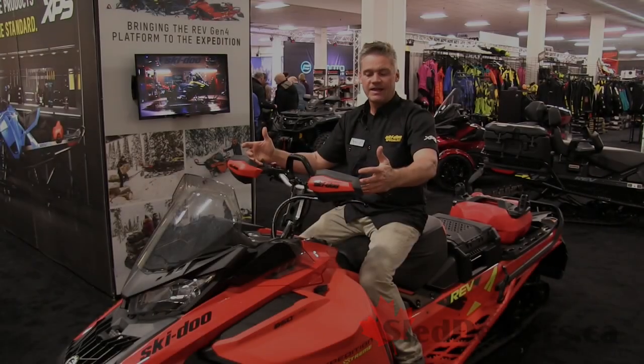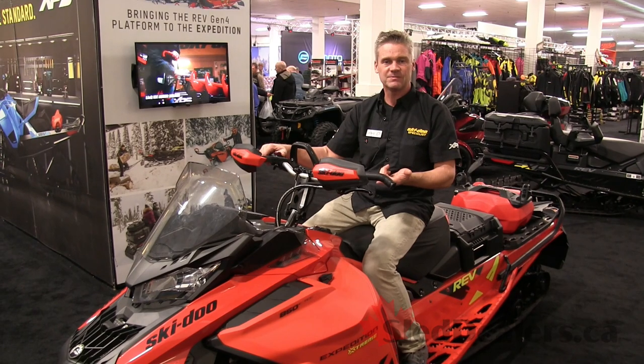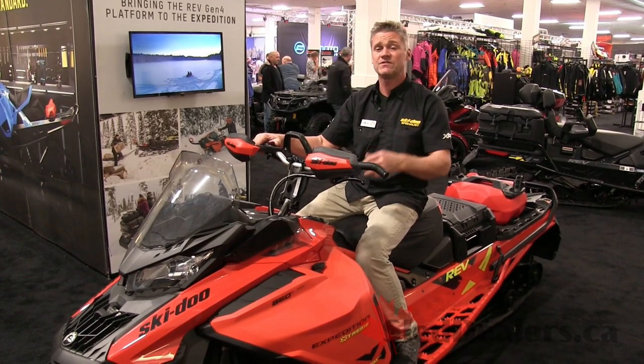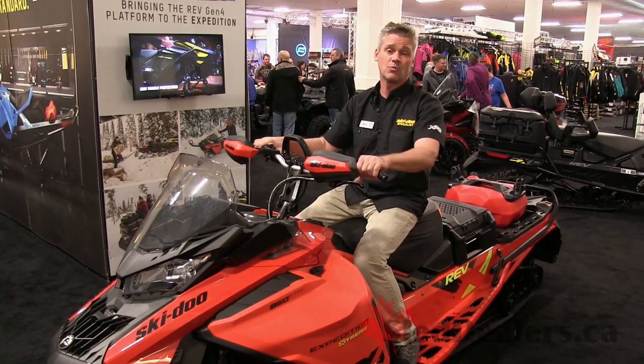At the end of the day, we've got a sled that's good for your ice fisher, for playing in deep snow and powder, getting into tight trails, and pulling really heavy loads — 1,250 pounds or 1,500 with the heavy-duty bumper. 850 E-TEC, 165 horsepower. This thing rocks.